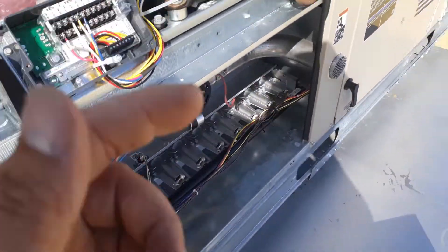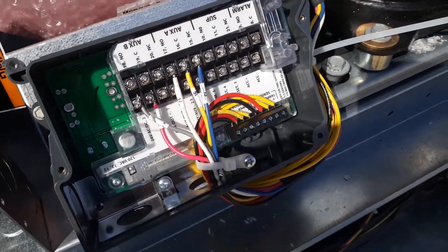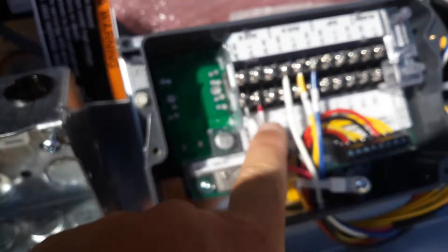There's your system sensor duct detector. It's monitoring two duct detectors on this unit for supply and return. This is the model number right here. You've got your 26 volts AC coming in right there, and there's your relay that's given to the unit itself. It's a conventional one, so I'll put a monitor module here.